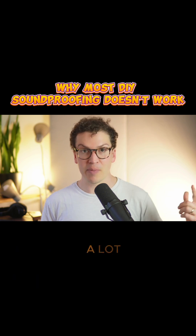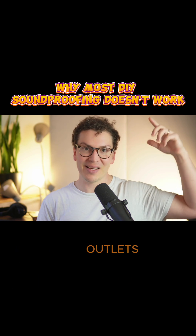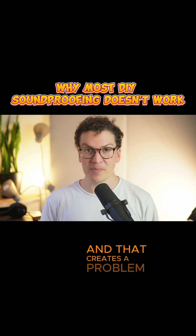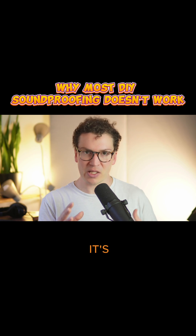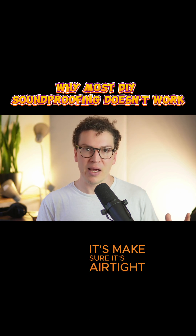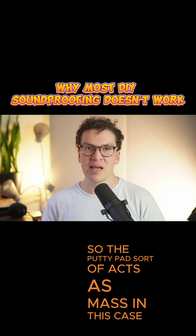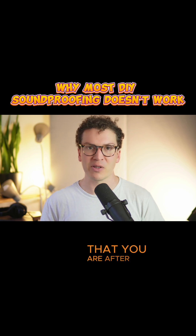Same thing in the ceiling — a lot of people might put putty pads on the wall outlets but forget about the ceiling outlets or even ceiling light fixtures, and that creates a problem. So all of this to say that the logic is simple: make sure it's airtight and then add mass around anything. The putty pad acts as mass in this case and it helps with achieving the soundproof studio that you are after.